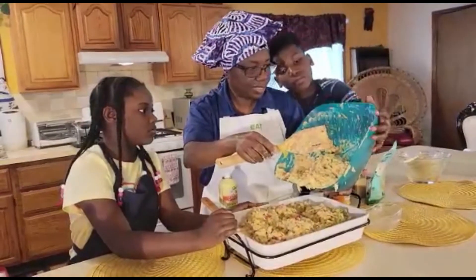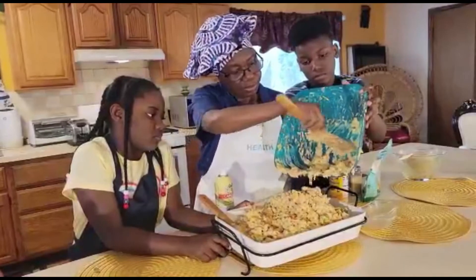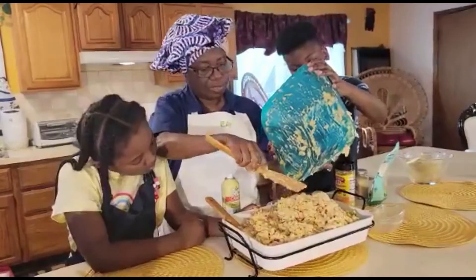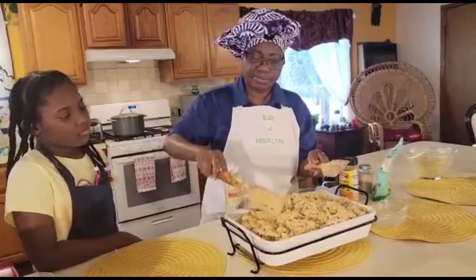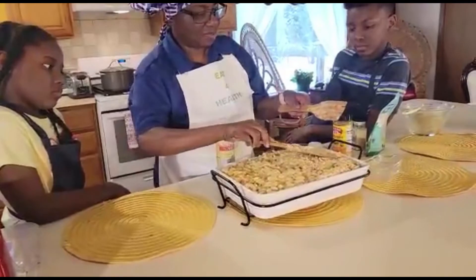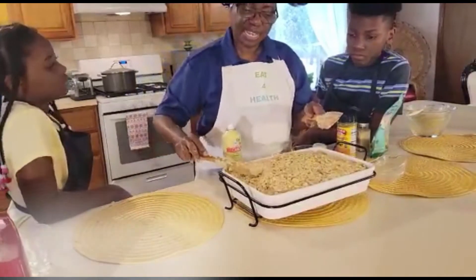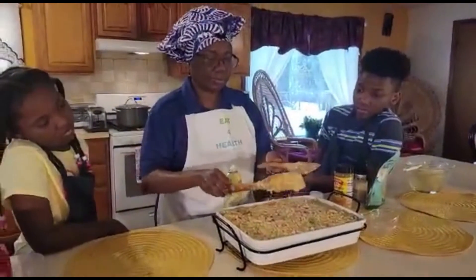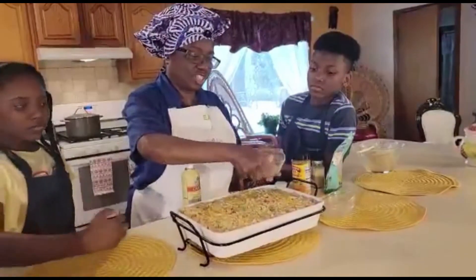Josh, can you hold the bowl for me? Lean it down a little more so we can get everything out. So here we have our macaroni ready to go. In the meantime, heat your oven to 350 to 400 degrees and bake this for about 40 minutes. To top it off, you can put some nutritional yeast on the top — and then we're ready to go.